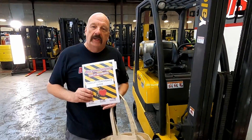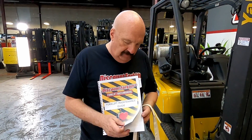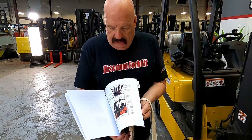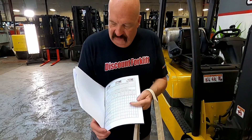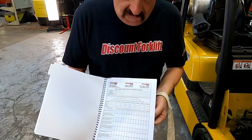And speaking of convenience, along with the lift, I'm going to send along this forklift maintenance guide. This is great — you guys want to take a few minutes and peruse this. It's got a lot of good maintenance information, tips about the forklift and stuff. One of the best things is back behind this tab here.